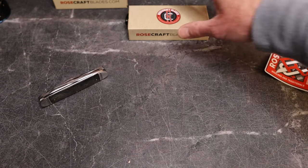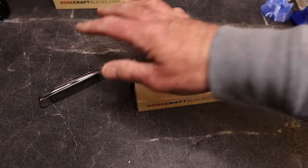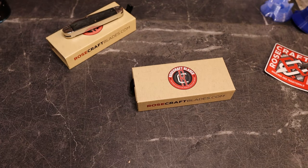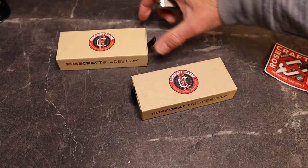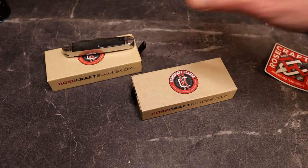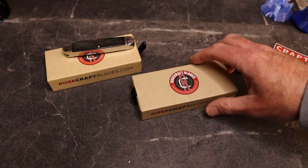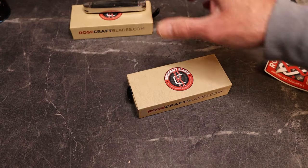The Briar Patch Jack is $65 right now at rosecraftblades.com. You can use code KnivesFAST and that gets you 10% off — down to a little under $60.